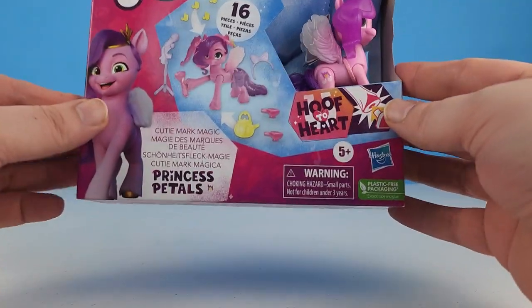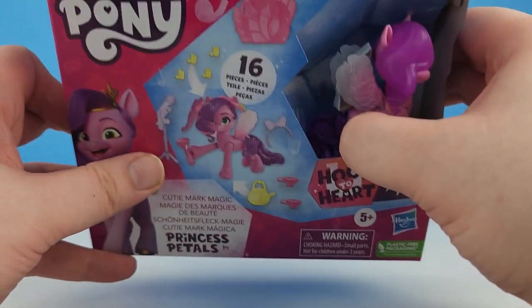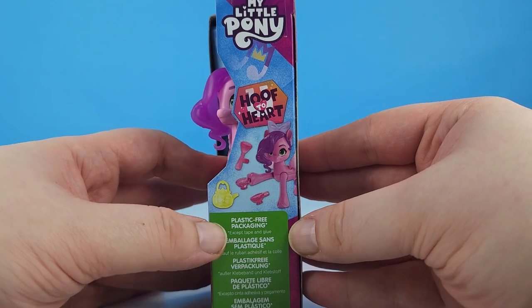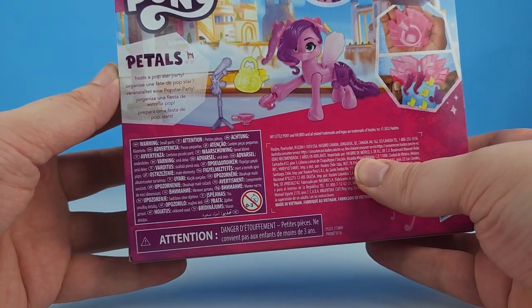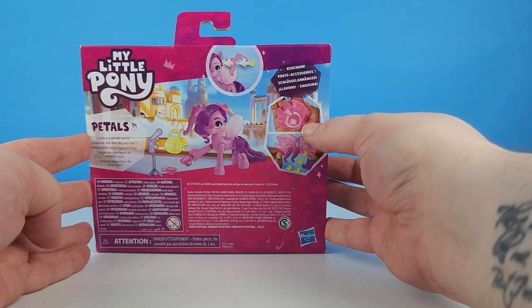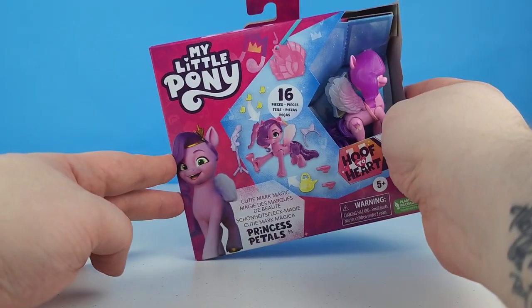This particular package has 16 pieces, and we can see Princess Pip Petals right here. What's interesting is she's got a brushable tail down in there, and we can see some of the accessories that she comes with. It's also plastic-free packaging. Petals hosts a Pop Star Party, and we get a keychain that looks like the Unity Crystal. Let's go ahead and get her out of the package and head on over to her Pop Star Party.